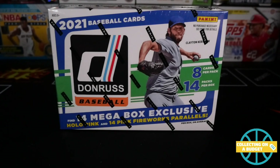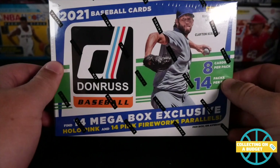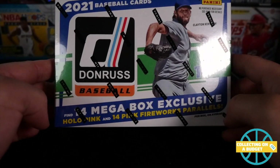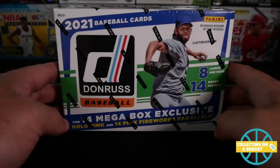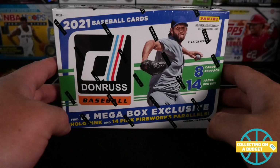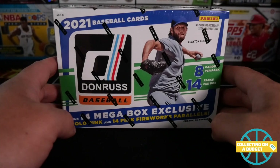Hey, what is going on guys? Welcome back to another video. Very excited today because I have a brand new product — not brand new, relatively new, but brand new to the channel. Donruss Baseball 2021. Very excited to have this. I've actually been looking all over for this, man. I wanted to get something to open for the channel and it took me a while to find it.